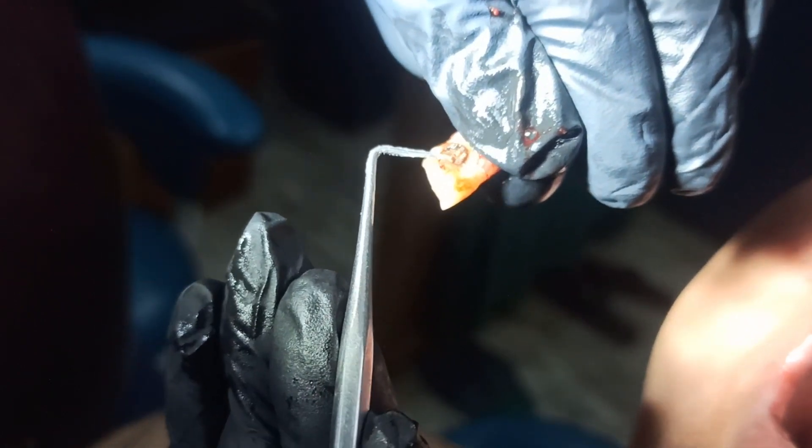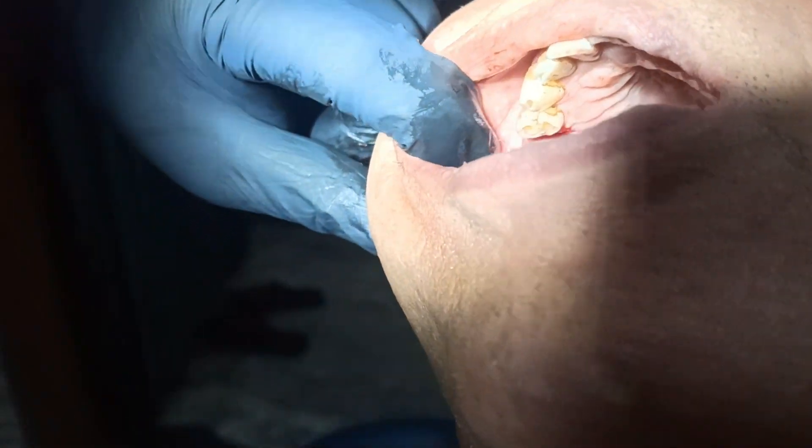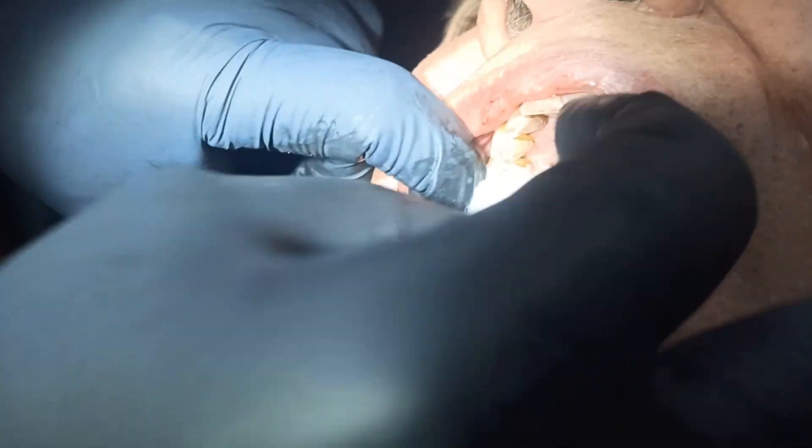I have to put a piece of paper. I have to put cotton on it and close it.